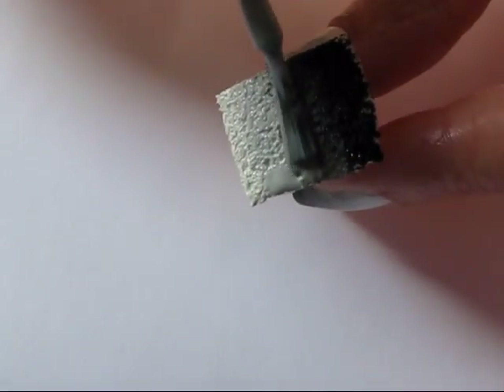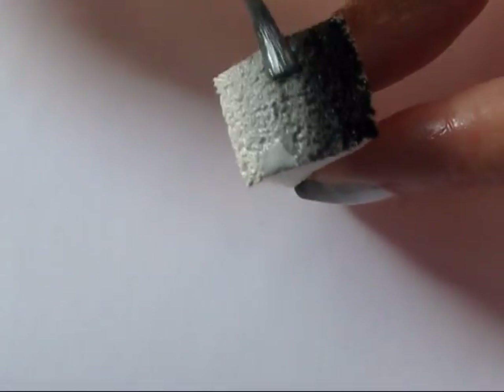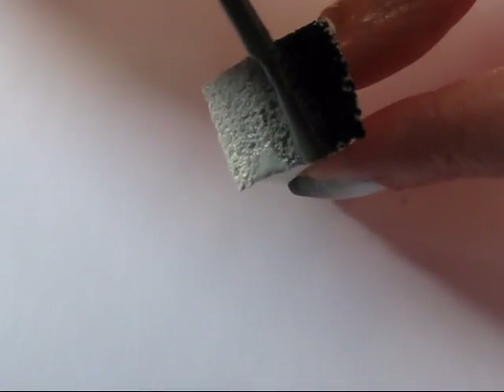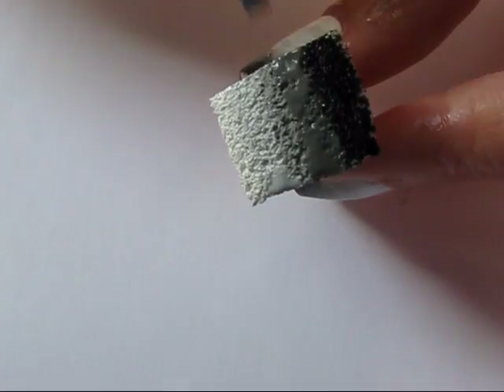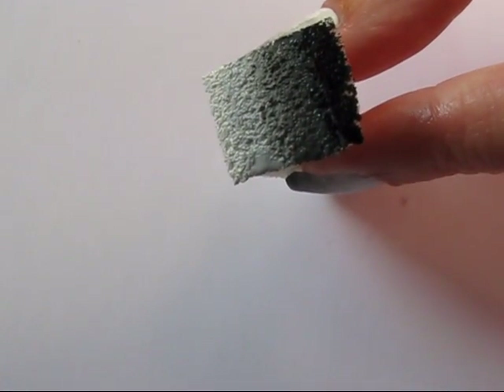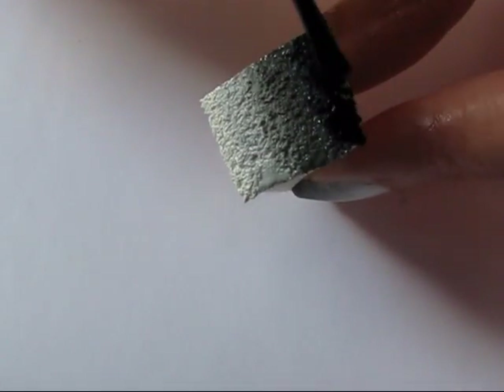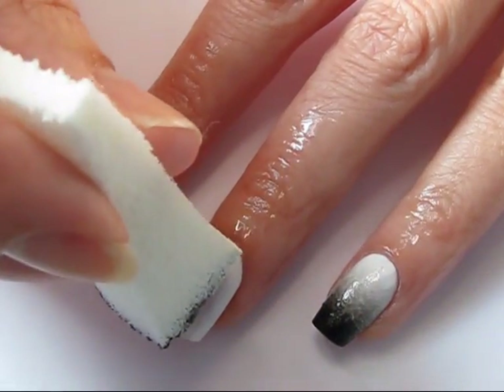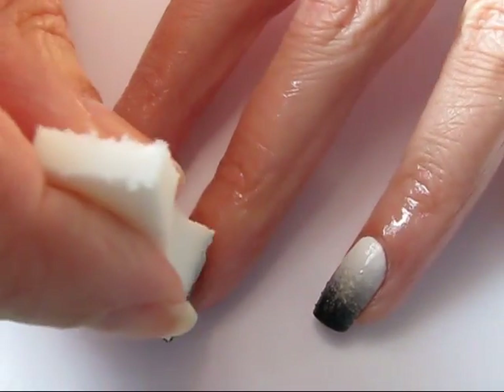It's important to apply fresh polish to your sponge every time you dab your sponge onto your nail, otherwise you'll leave pieces of sponge behind. If you find you are leaving pieces of makeup sponge on your nail, you may not be adding enough polish, or it might be time to start with a fresh sponge. I like to just cut off the used portion of my sponge and continue using the same wedge.